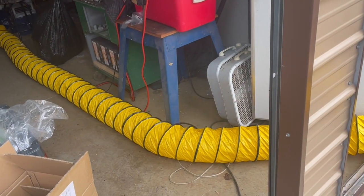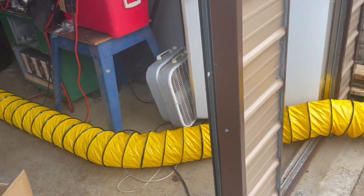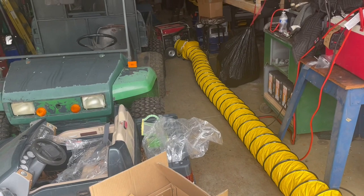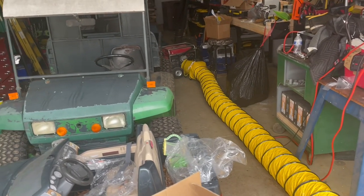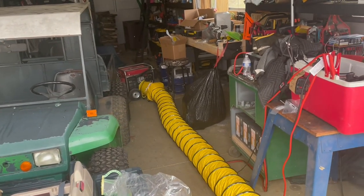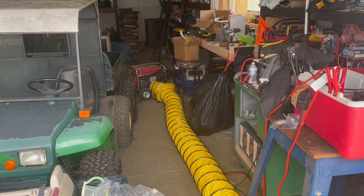I'd recommend it for the price, it's pretty darn good to get something this nice. I'm so sick of getting gassed out working in the garage — it's just so unhealthy, and even if I just barely start that generator up, I'm just breathing smoke.